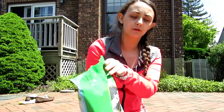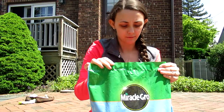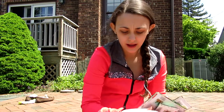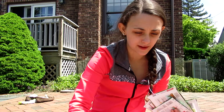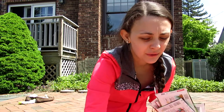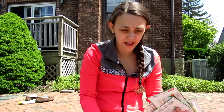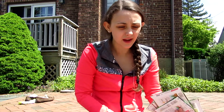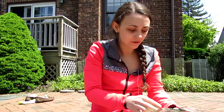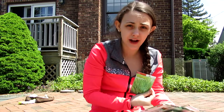I also got seed starting potting mix, just from Miracle-Gro. I have my seeds all here — I'll tell you guys what I'm doing. There are going to be two different groupings: a moisture lovers group and a Mediterranean grouping.